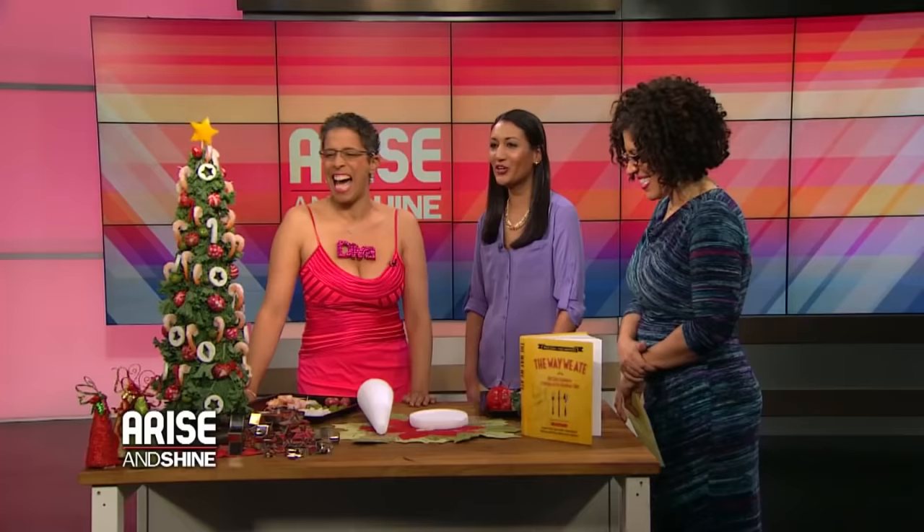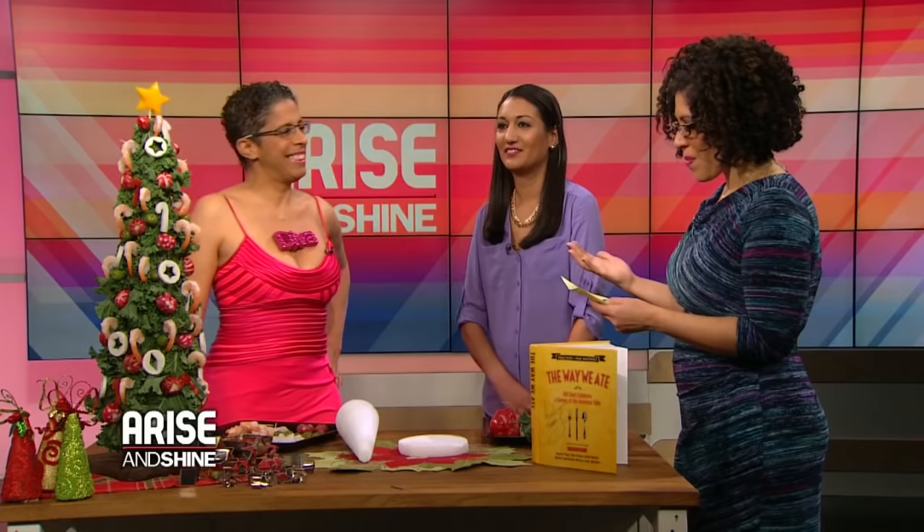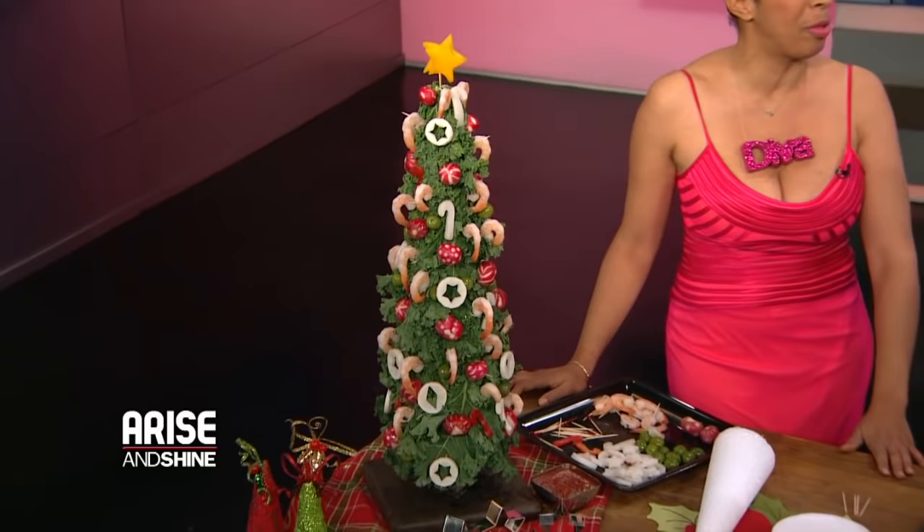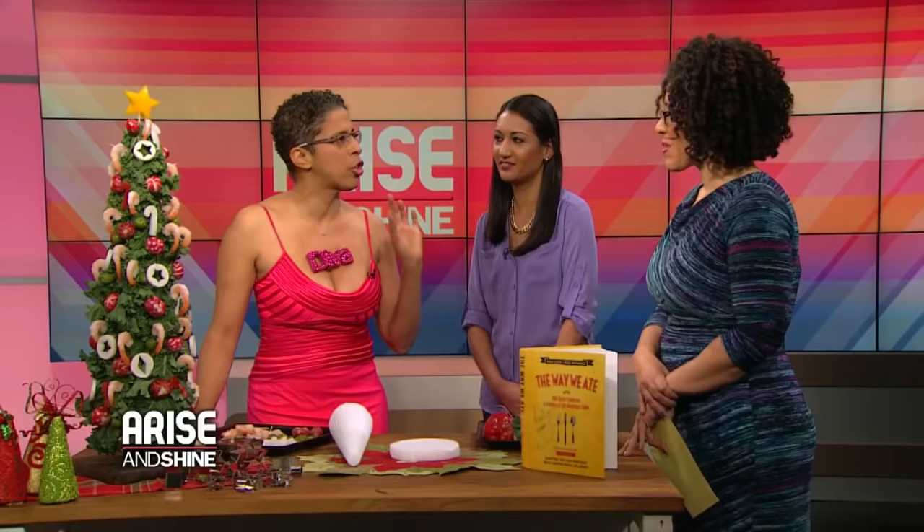We're here with the singing chef and she's here with some shrimp holiday tree madness. So tell us — what made you decide to create this shrimp tree? It came across my Twitter feed, really. I learned about a shrimp tree on Twitter. My friend had tweeted something about a shrimp tree and I was like, whoa, a shrimp tree — what is that?